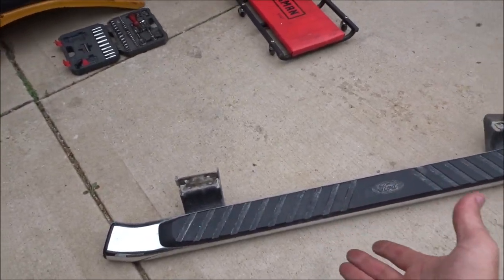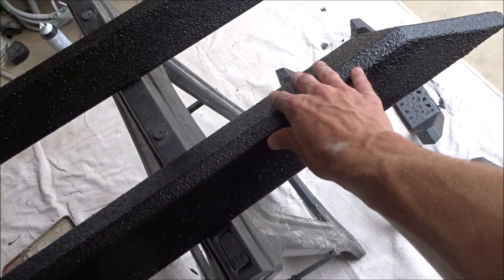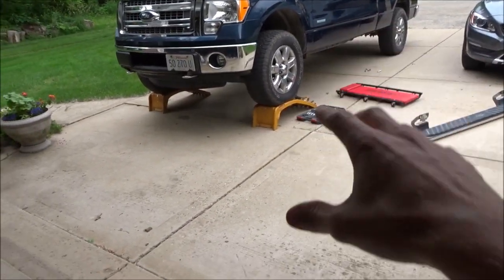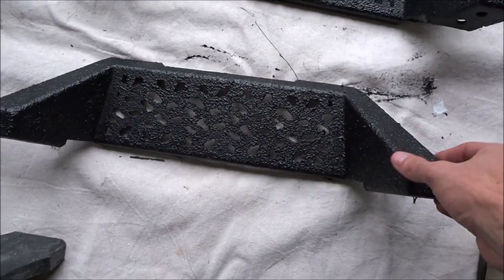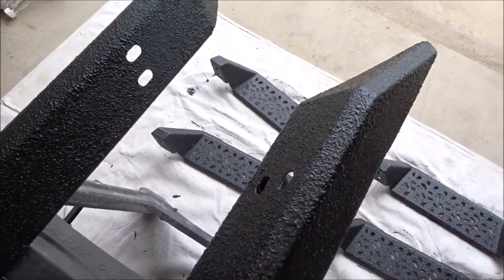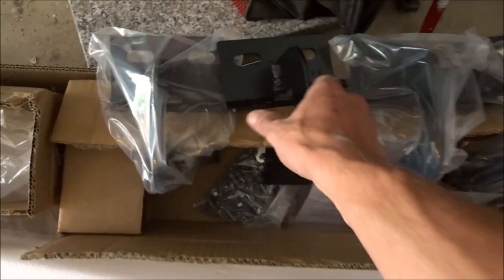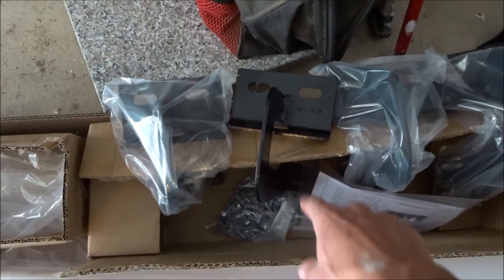I like having running boards because I use them as kind of rock sliders — a poor man's rock slider. That's why I got the style that I did, because these are going to be nicely tucked up near the body of the truck and the frame, with just little steps off the side. I can always remove the steps separately and just leave the main tube, plug up the holes with a cap, and they'll act as rock sliders.